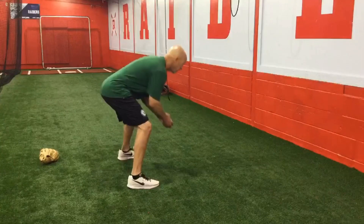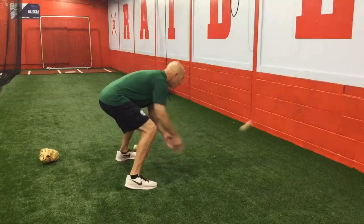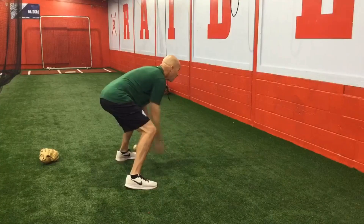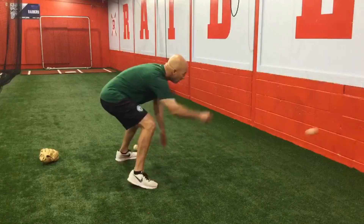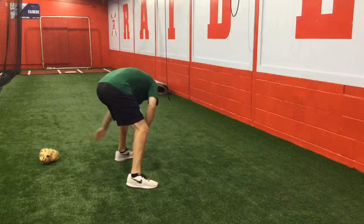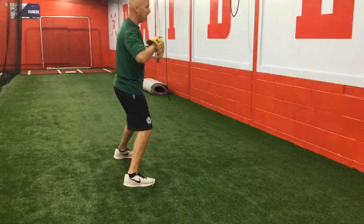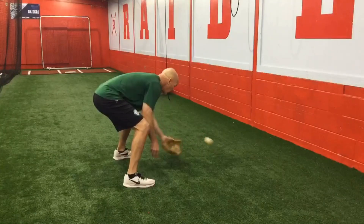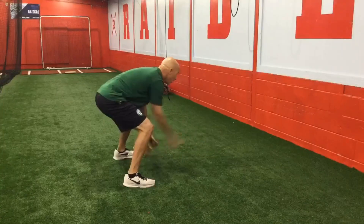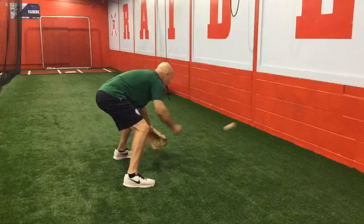Then we'll progress to standing - still no glove to start. We'll do the glove again, same thing we just did on our knees.